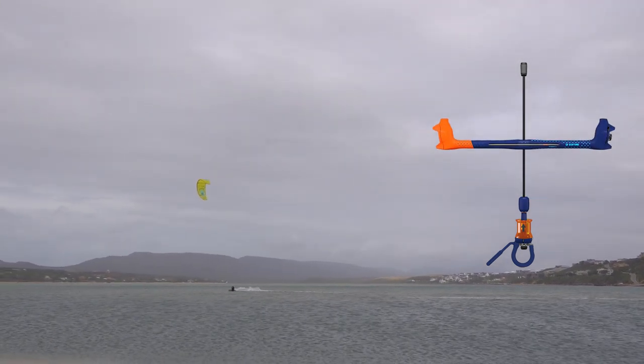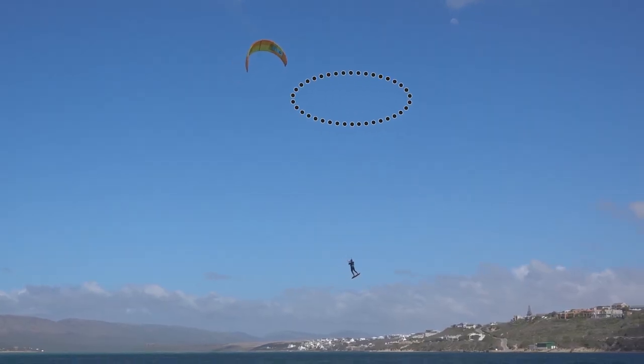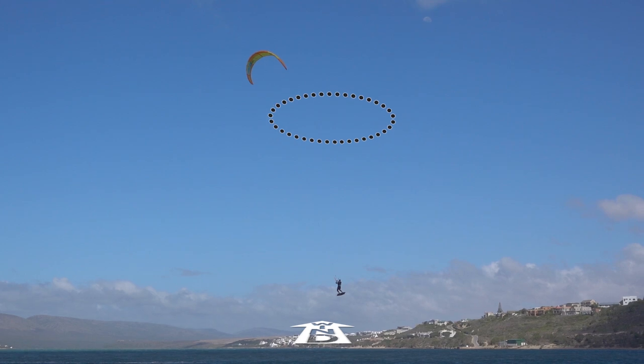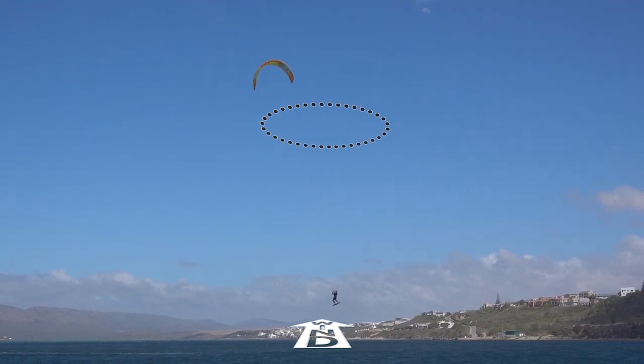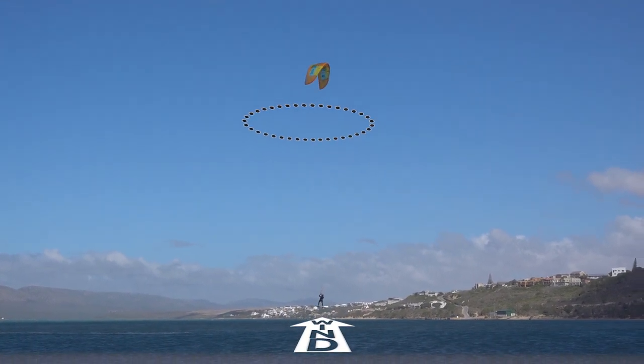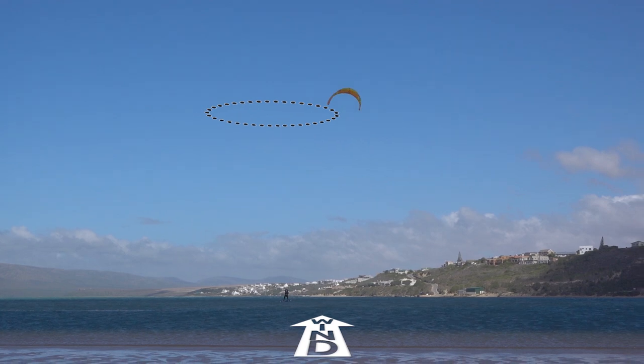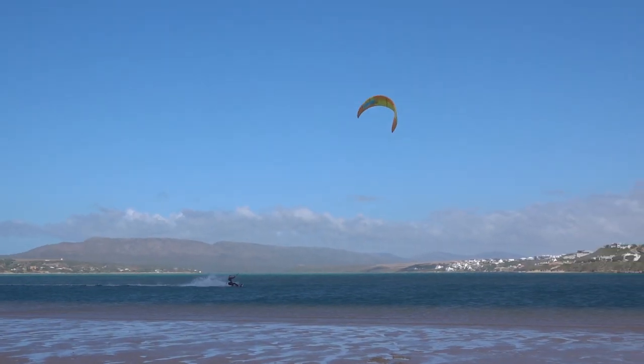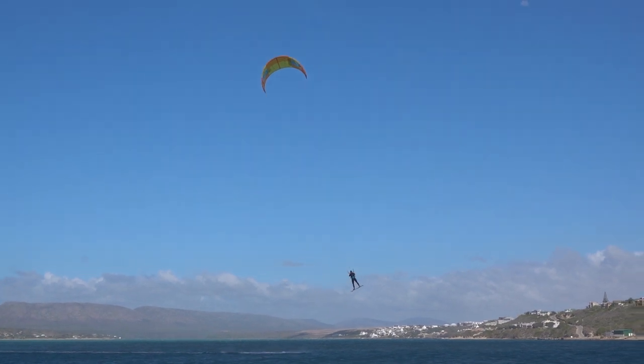To make things a tad more complicated, bear in mind that the faster you descend from a jump, the more the apparent wind climbs, and the more the window lifts. Basically, the sweet spot starts to shift upwards over your head at the end of larger jumps.